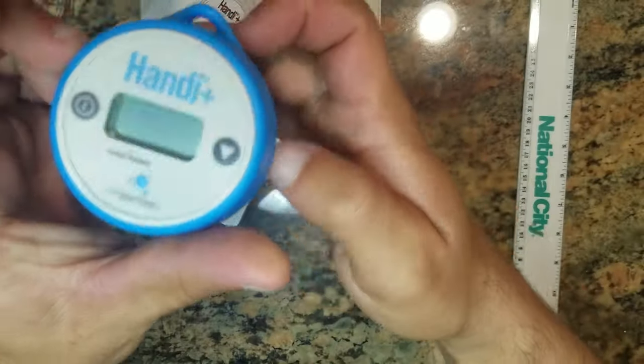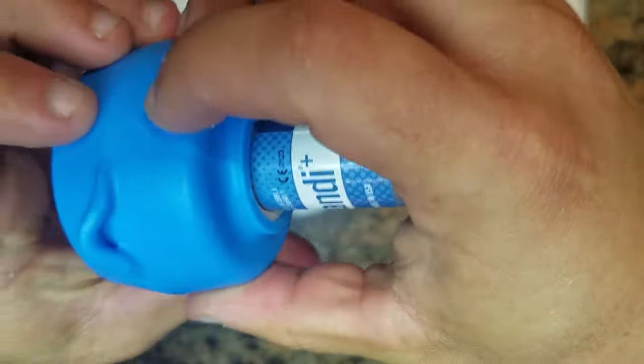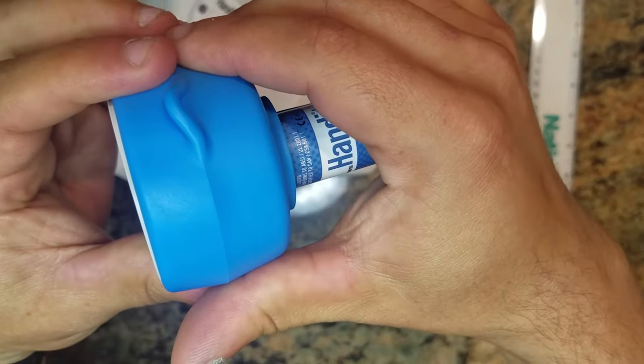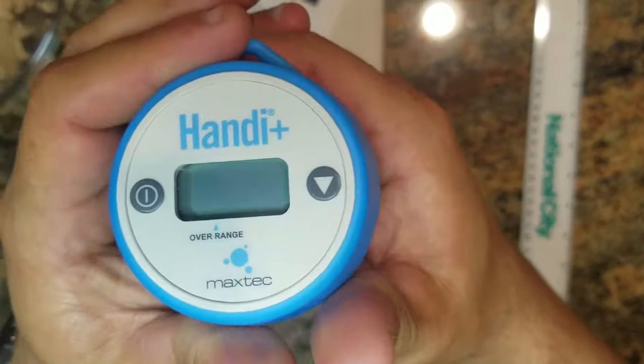This is the display. It's wrapped in a rubberized coating, which makes it a little more durable — for example, if you drop it.